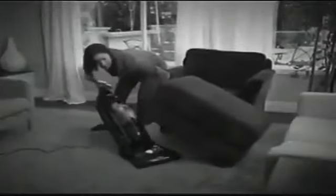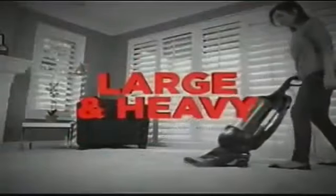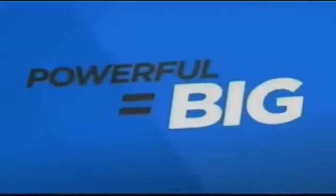Traditionally, in order to provide deep cleaning power with powerful suction, vacuums were made large and heavy — because until now, powerful has meant big. But Shark is about to take the impossible and make it possible.